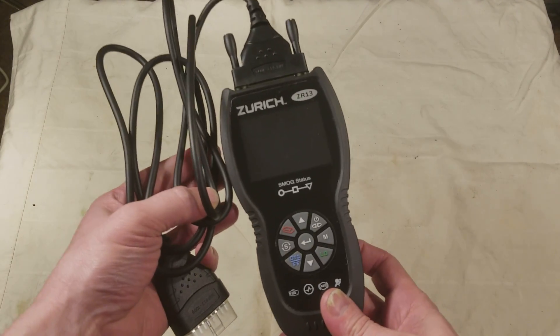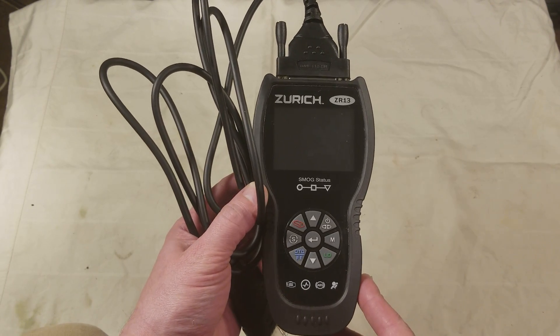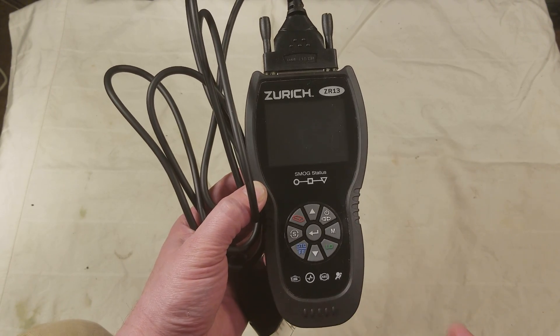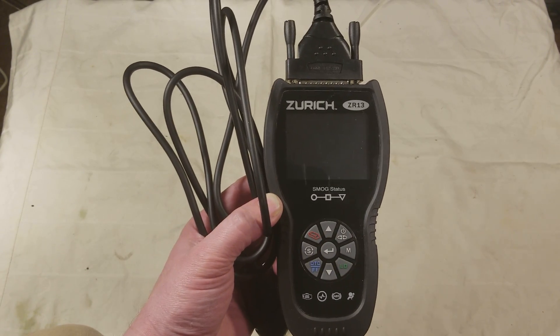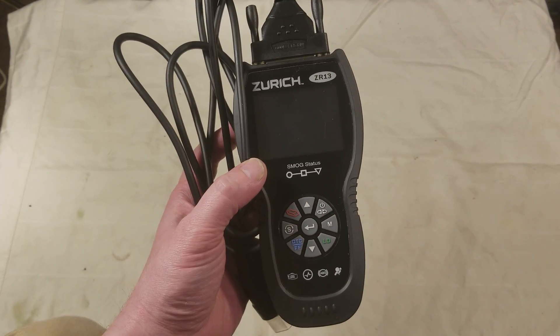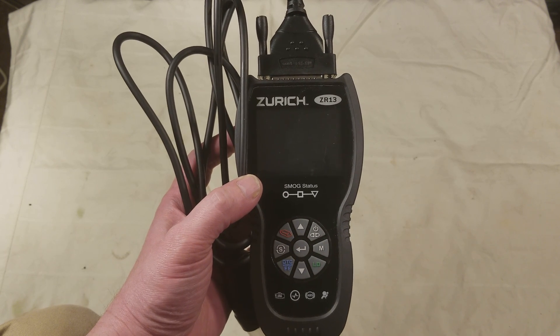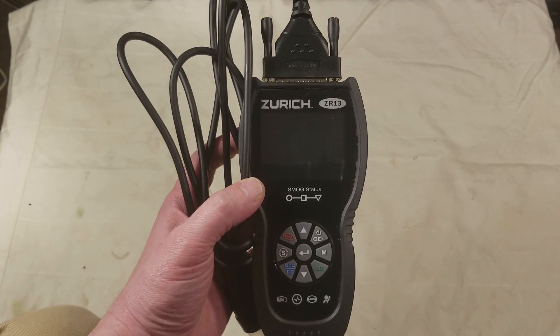Cadis Maximus here with a review of the Harbor Freight Zurich ZR13 — the premium universal code reader. It's a pretty expensive code reader but I think it's well worth it.